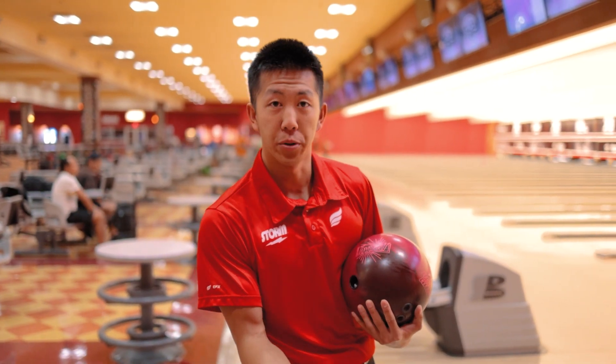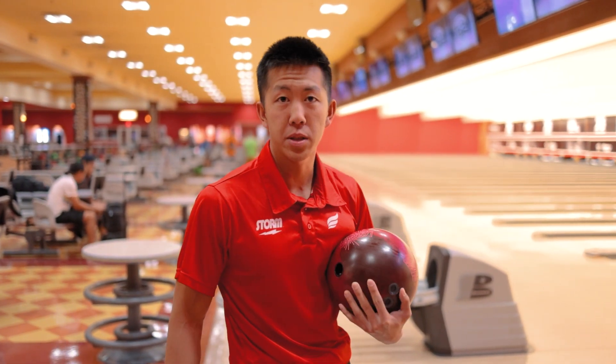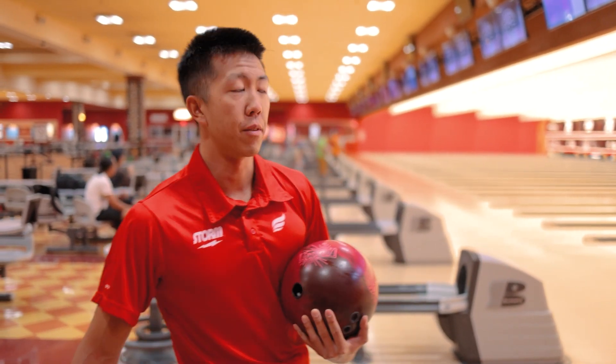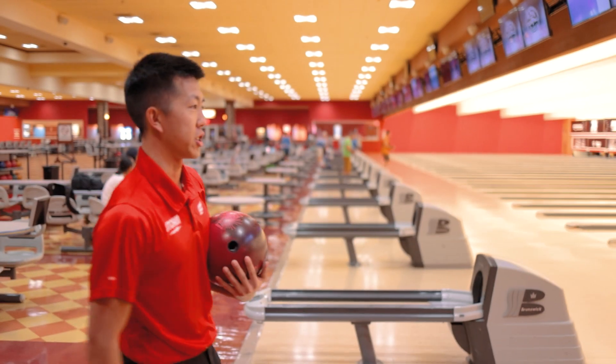For someone that likes to really get their ball rolling early, this is fantastic — I could stay further right. For you at home, maybe drill it a little weaker so it comes off the spot harder. You could play straighter if you have less rev rate. But for the heavy-handed guys or the guys that like to hook it, this could be a good one.